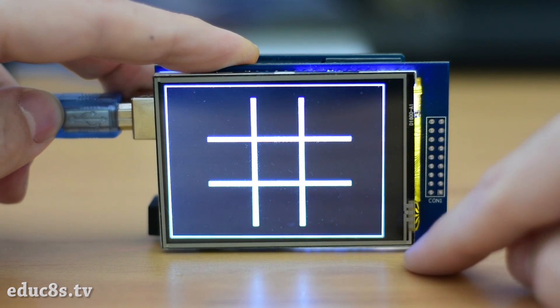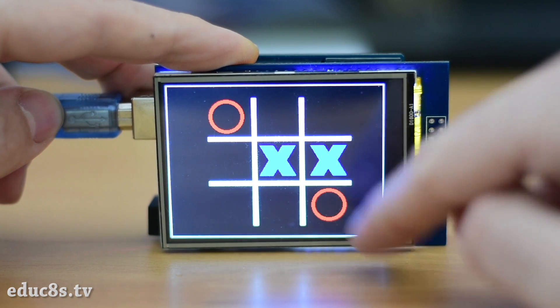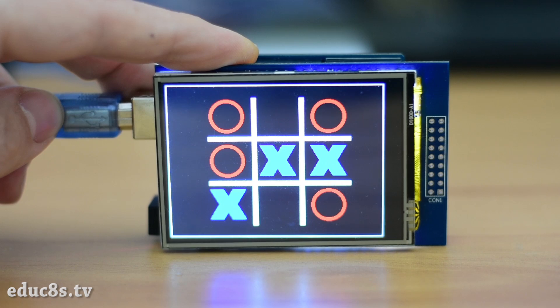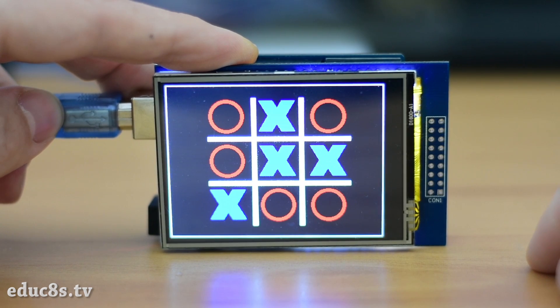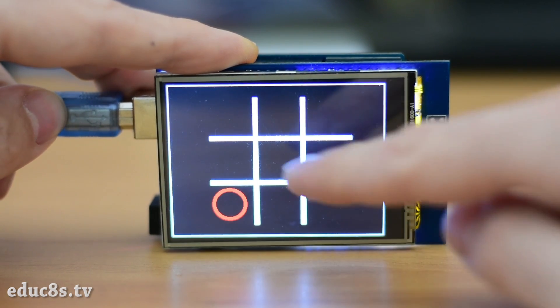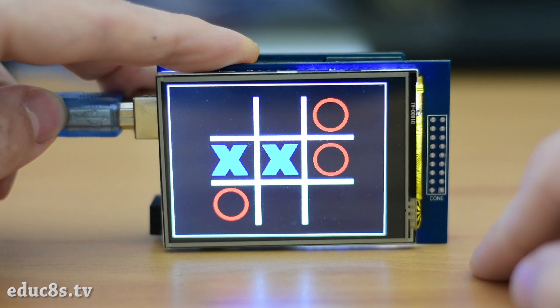In this video we are going to build an Arduino tic-tac-toe game. As you can see, we are using a touchscreen and we are playing against the computer. A simple game like tic-tac-toe is a great introduction to game programming and artificial intelligence. Even though we won't be using any artificial intelligence algorithms in this game, we will understand why artificial intelligence algorithms are required in more complex games.